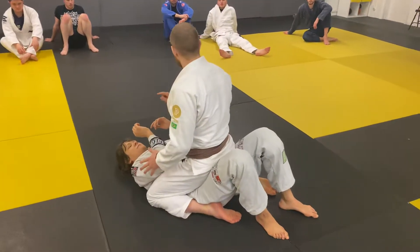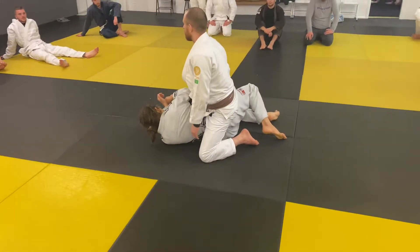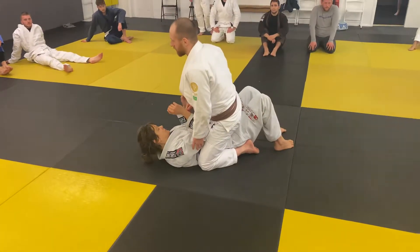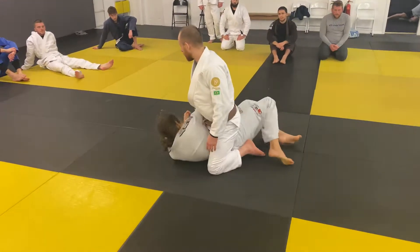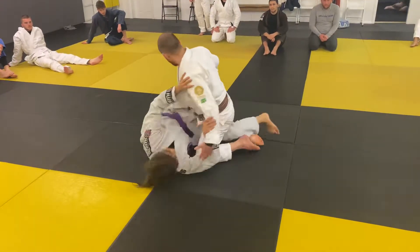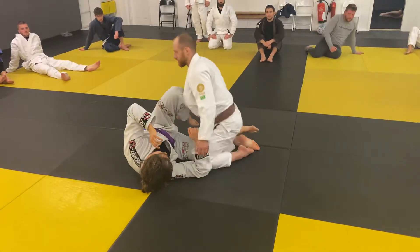As my partner turns on the side that they're turning to, I'm going to step my foot up on that side and at the same time pull my heel into my partner's hip. What I want to avoid is this leg being pushed in between my partner's legs. If my partner turns and pushes the leg inside, then turns back towards me, my partner's escaped my mount back to half guard.